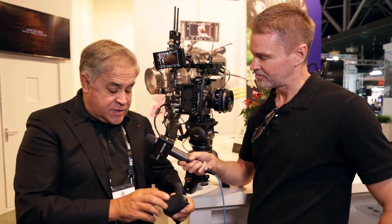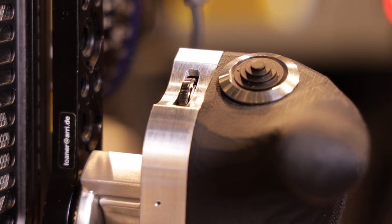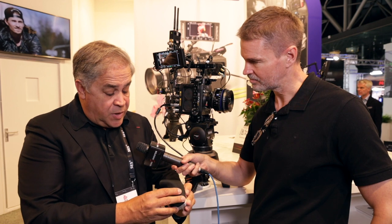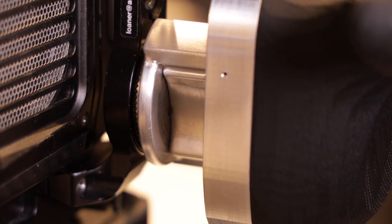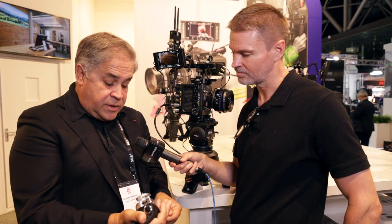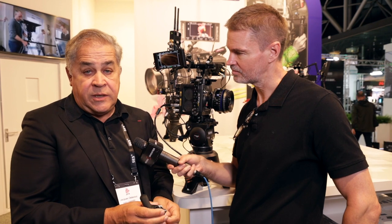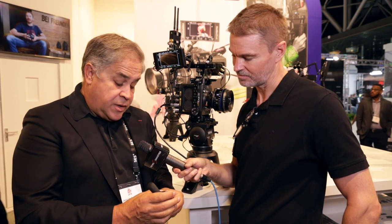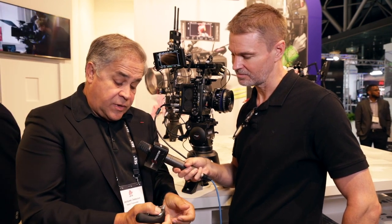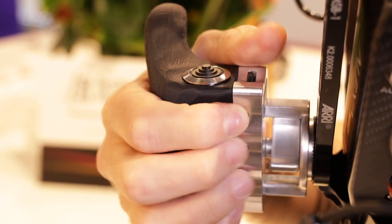We bring it back to life with a little bit of electronics inside. We will have two handles — one in carbon fiber, and the other one will be with the original material, wood. We have Bluetooth inside and metal parts here with electronics inside, so it fits in hand and you have switches everywhere. We have several joysticks — five position here, five position here — and three assignable knobs here.